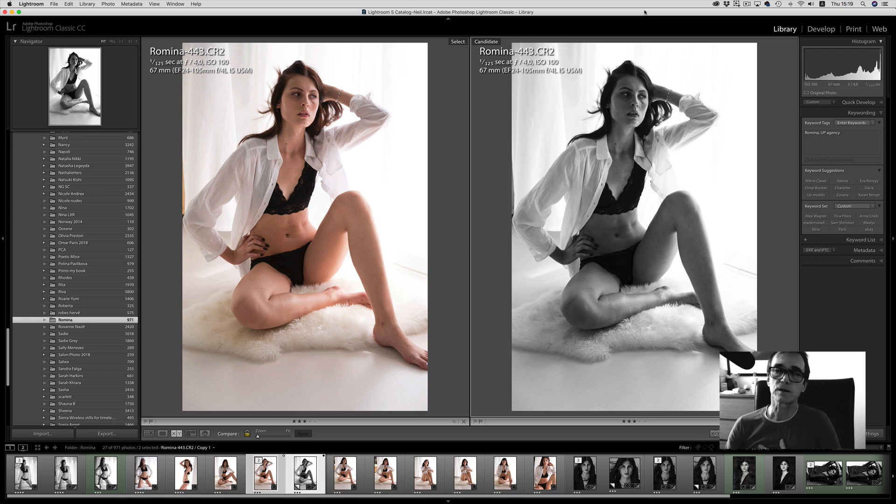First off, the image on the left is the original, straight out of the camera, no adjustments done to it at all. The image on the right is a preset that I've used before. I rolled over it, applied it to a virtual copy of the same image, and that gives me an idea of where I want to go.